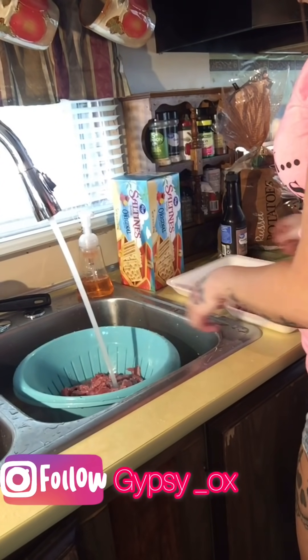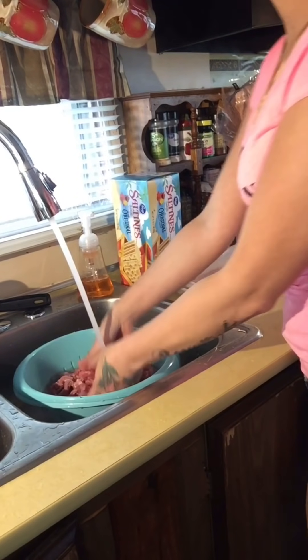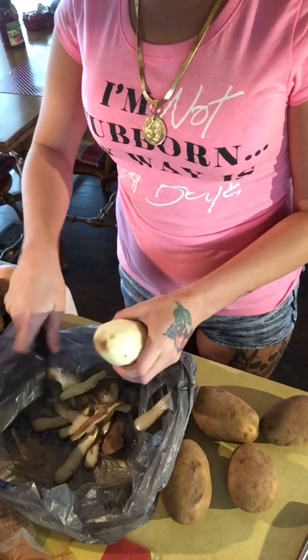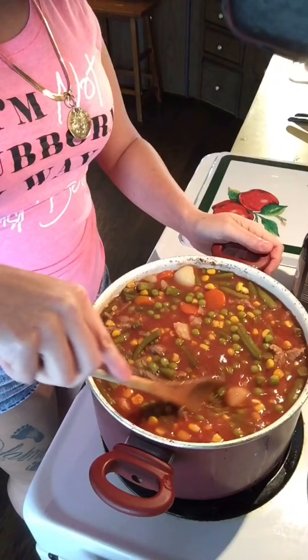Hey guys, what's up? Welcome back to my channel. Today I thought that I'd make a big old pot of gypsy stew since it has been so cold and rainy here in Kentucky, and I thought that I'd share the recipe with all of you so that maybe you can make some for your family and hopefully enjoy it.